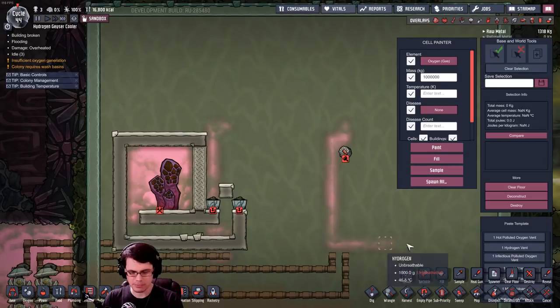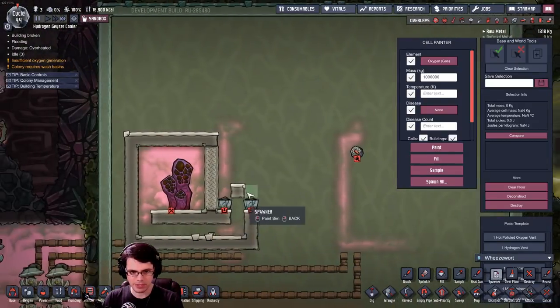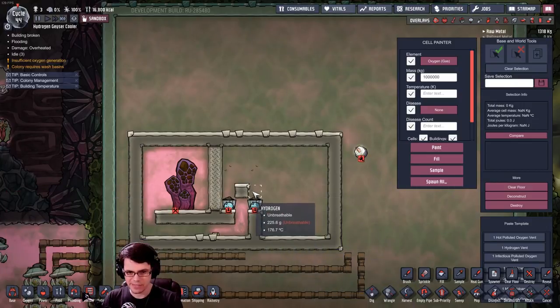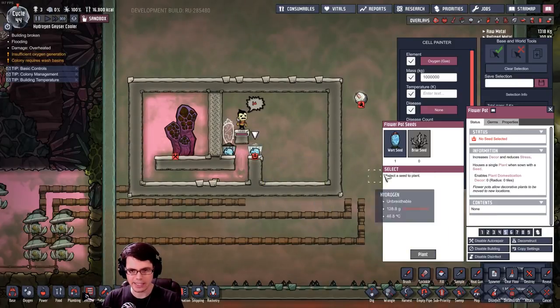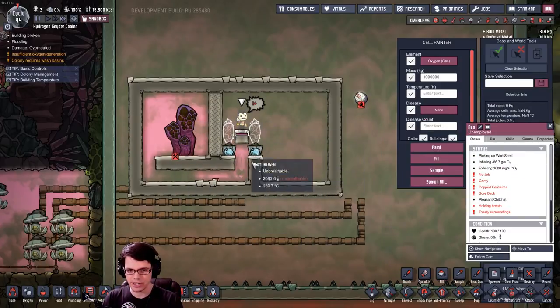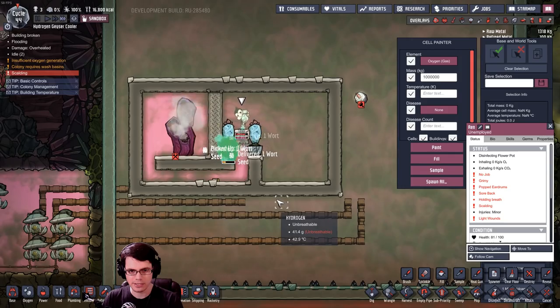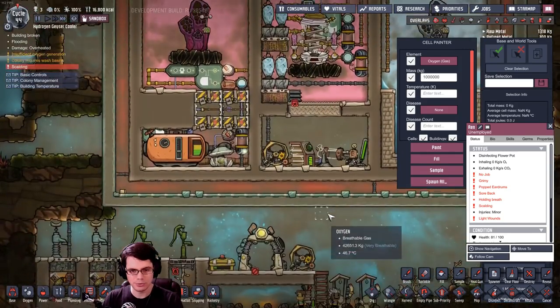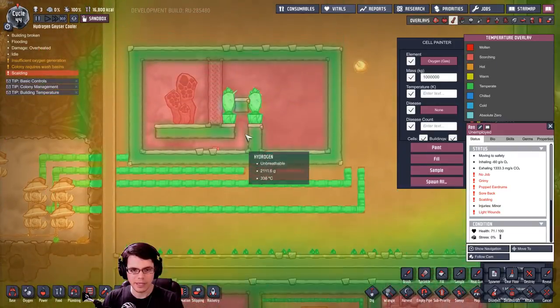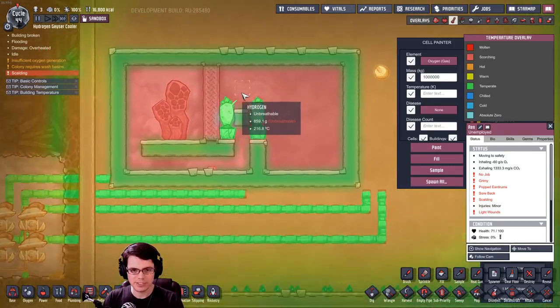Furniture on both of those, then a spawner — which is a wheeze wort. That hydrogen expanded quickly, very hot. You probably wouldn't want to uncover this until you actually have the system set up on the right, because it's going to get too toasty too quick. That metal might take care of it — nope, it's very hot.